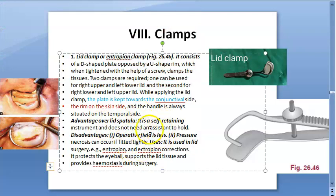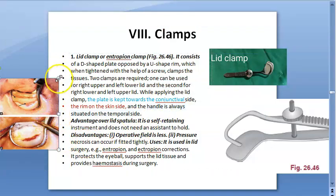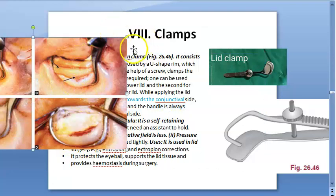The handle is always situated on the temporal side. That's what they seem to be doing here — the handle is on the temporal side.